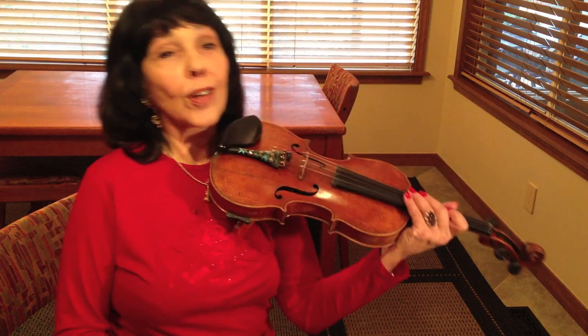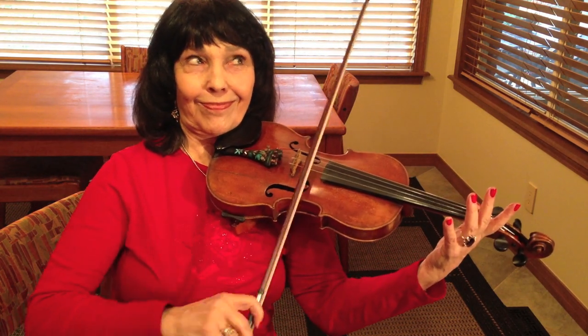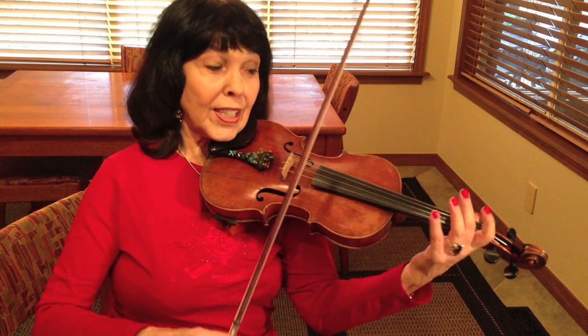And if you're a rank beginner, you might do something very square. But if you give it just a little syncopation, a little anticipation before the beat, it sounds a lot more fiddlistic.